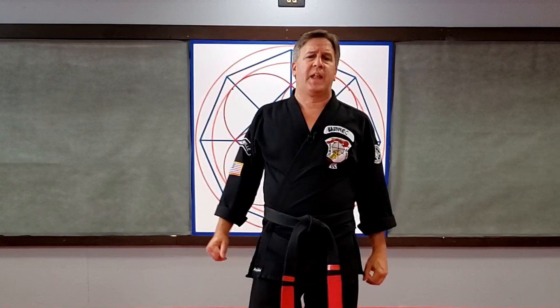Welcome to Kempo University. My name is Alan Babinick and I'm your instructor. I did a video the other day on timing stances and I had a bunch of people asking me for some more examples of them. So I'm going to give you some different examples from the different belt levels as we go through.